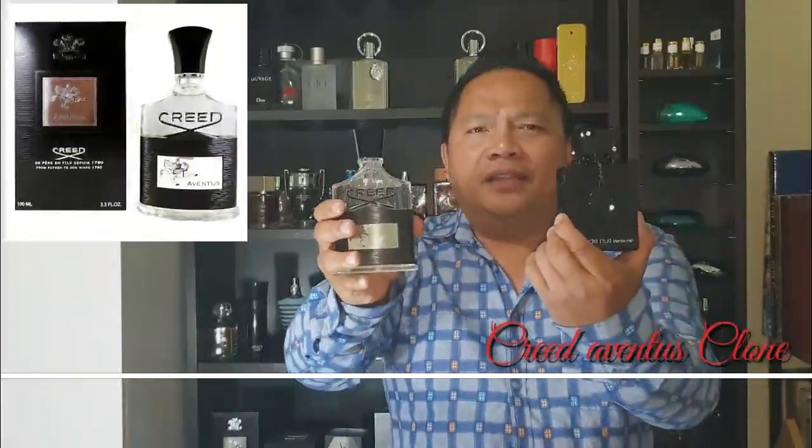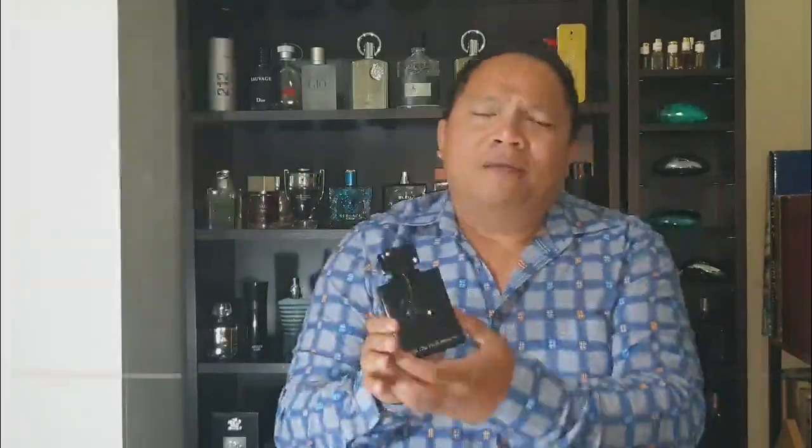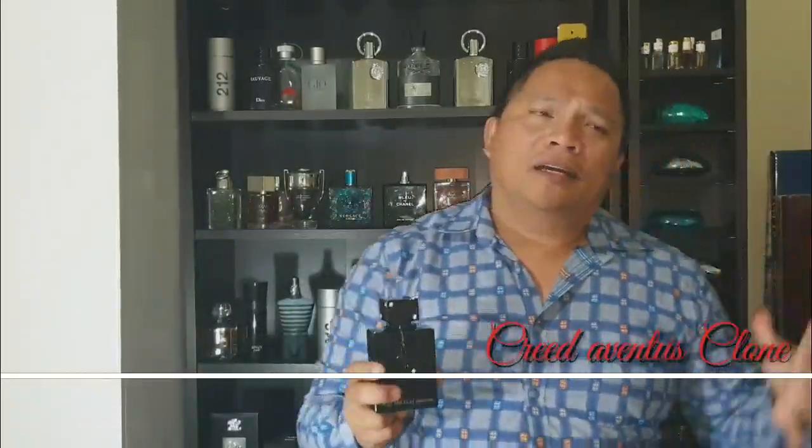They copy the king all the time — Creed Aventus, the king, in my own opinion. I'm not really an expert, I'm just a fragrance enthusiast. I've had a couple of trainings and I do research as well, but I'm not an expert, I'm not better than you. Let's check the unboxing.